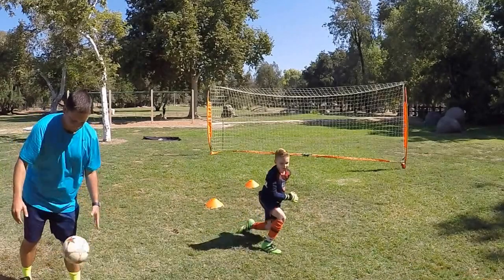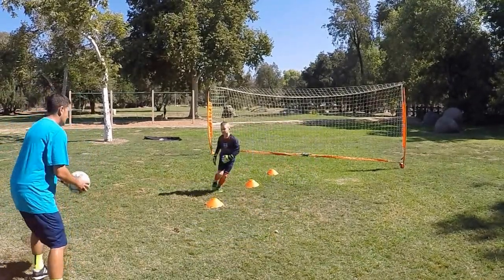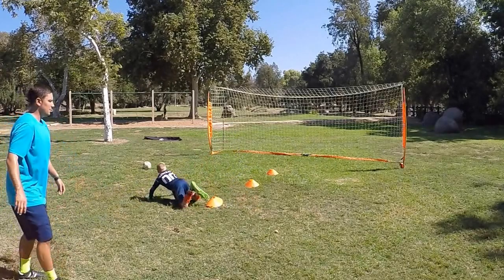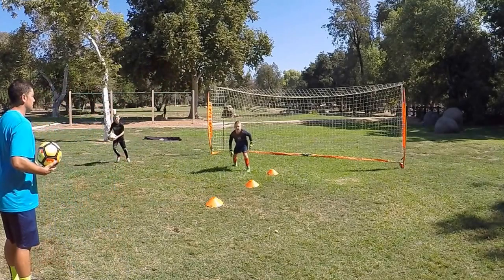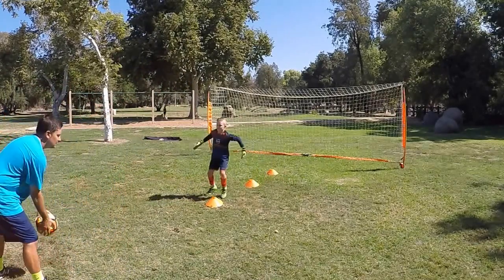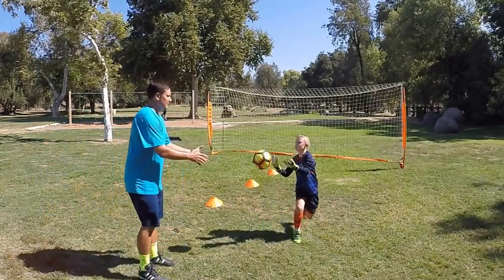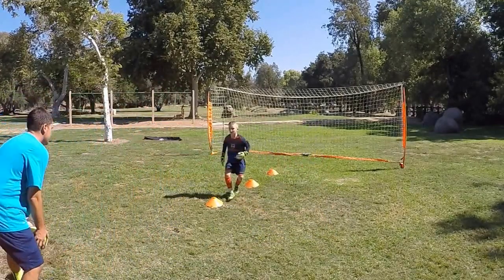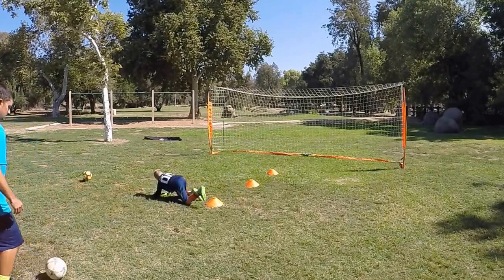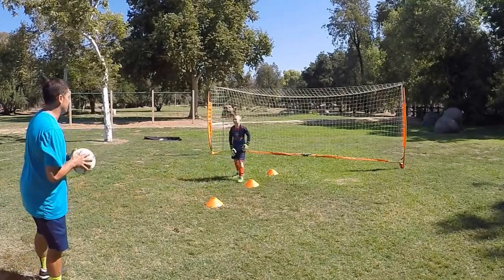Good. Up. And go. Better — just stepped on the cone a little bit, that's okay. Good. Good — way to get your hands on that quickly. Don't want to give any rebounds up. Go again. So if you dive on your stomach, if we're on our side we're concentrating on catching it first. Go.